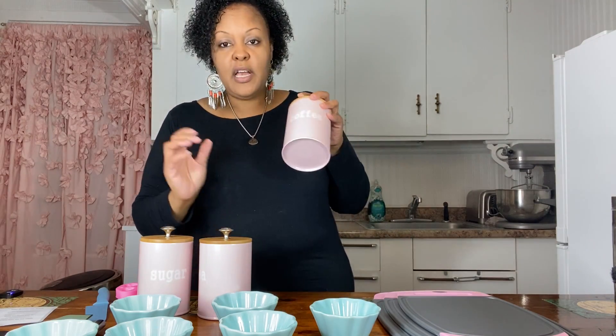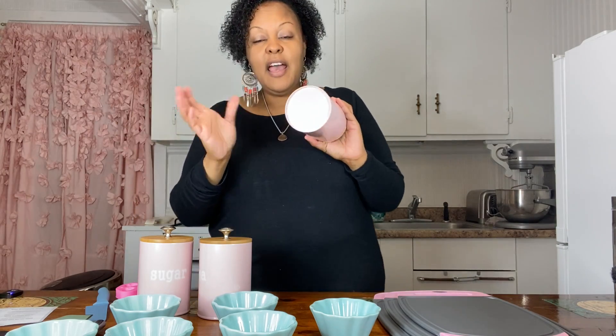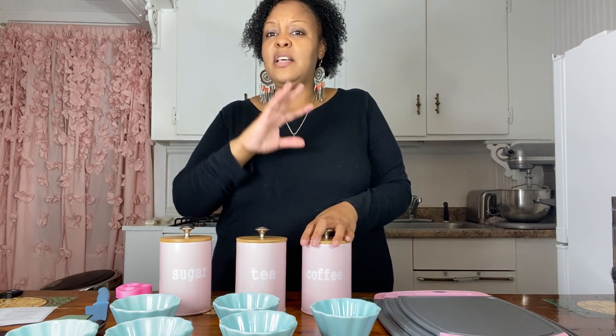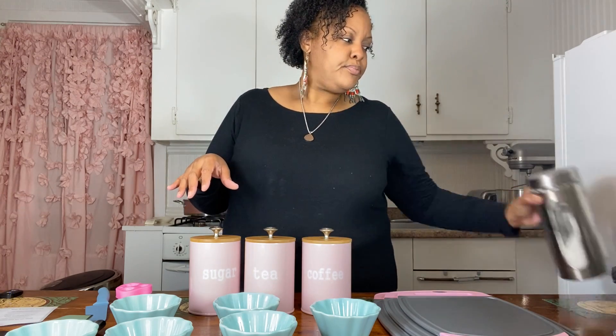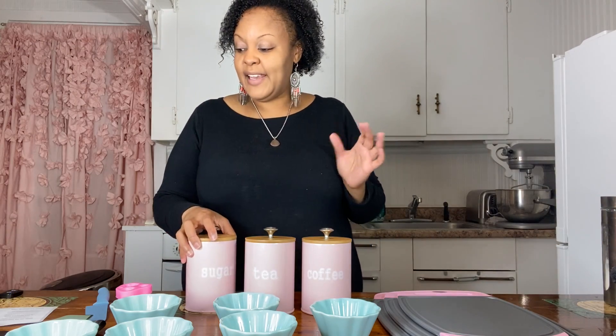The other thing I got was some canisters. As you can tell, pink is my favorite color — I got a pink cutting board and I love pink. I needed some new canisters because I do a lot of baking and cooking and I have sugar and tea bags everywhere in big plastic bags. I said, I need to condense everything so I can pull things out easily. They're cute and adorable. I should have paid attention to the sizing — I was hoping they were a little bigger — but nevertheless, I'm keeping them.